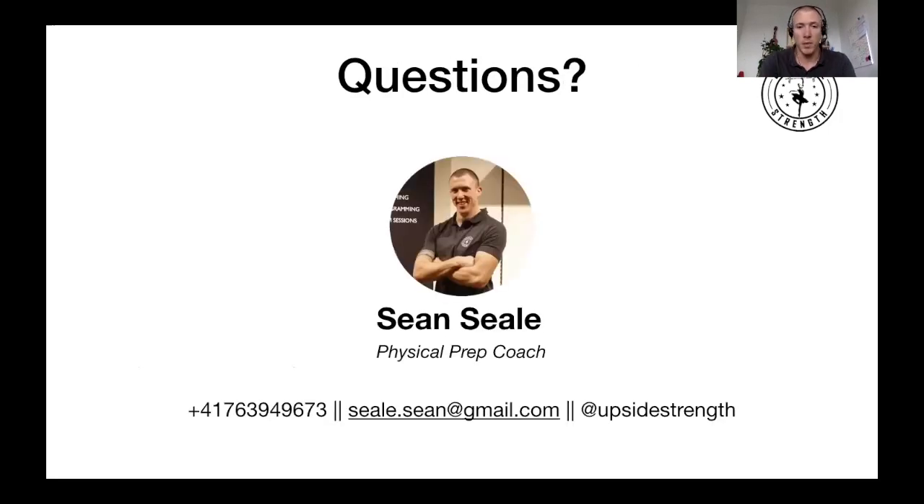If you have any questions, you know where to find me. Never hesitate to reach out and ask — that's what I'm here for. I hope you enjoyed the presentation and I hope you'll enjoy the program as well. Talk to you soon.